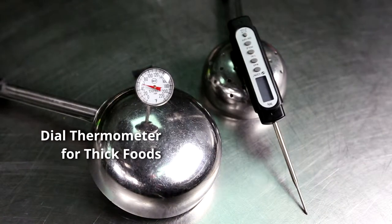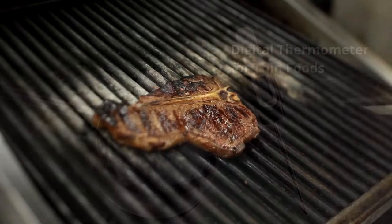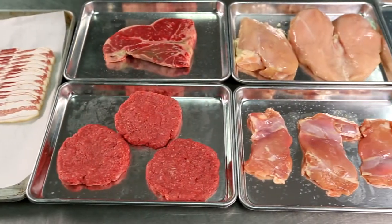Due to the depth required for accuracy, dial thermometers should not be used for thin foods such as hamburger patties. Digital thermometers have digital numbers rather than a dial and are easy to read, quick, and better for measuring temperatures in thin foods.